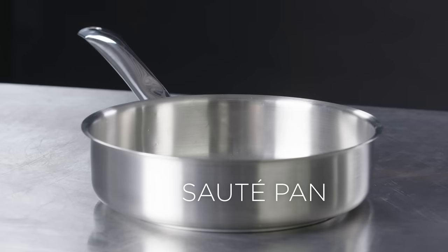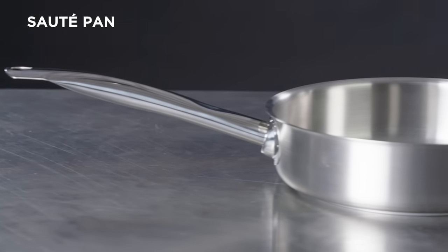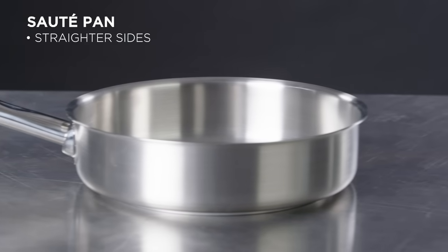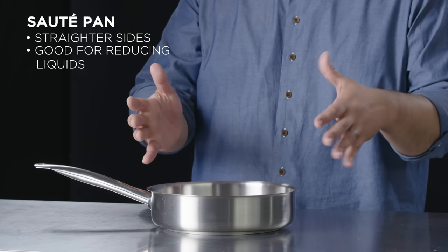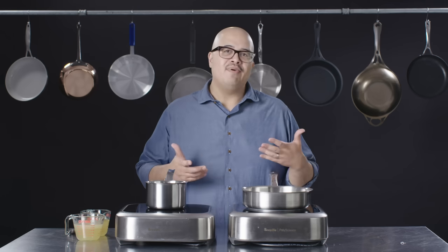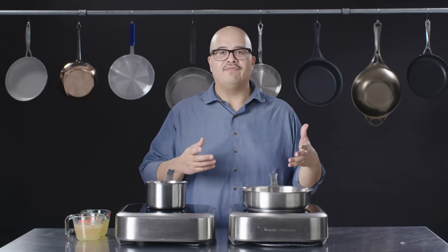A saute pan is an interesting combination between a traditional sauce pan and a fry pan. Unlike a fry pan, the sides on a saute pan are much straighter, almost meeting the base at 90 degrees. When adding liquids or stirring, it'll contain the liquid and you'll have less of a mess on your hands. The saute pan is going to be beneficial when you want to concentrate liquids or evaporate flavor.